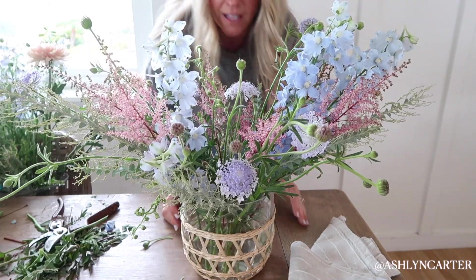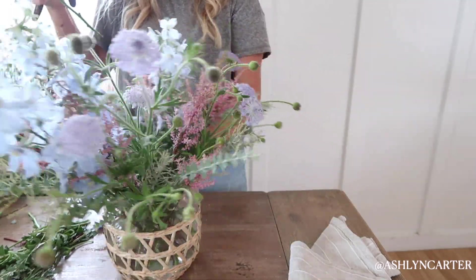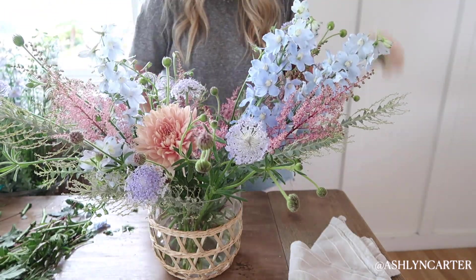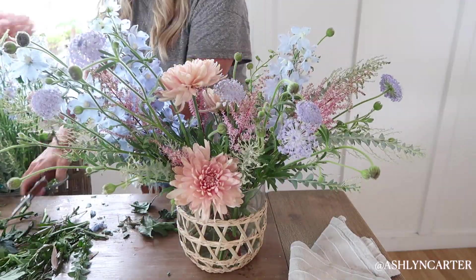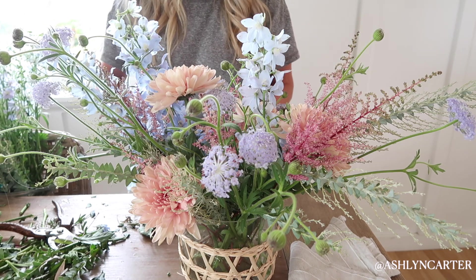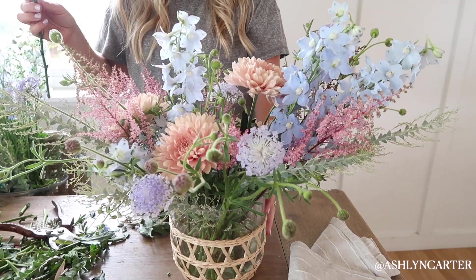Everything is kind of in there touching the water. At the end you might need to go back and add a little bit more, just to make sure everything has enough to drink. It looks pretty good, very similar all the way around. Now I'm going to go in and add a few of these mums. I like that it's sitting a tad higher. We have four mums in here — I do have five total, so I'm going to use the fifth because I want it to be an odd number. Don't these kind of look like dahlias? And way cheaper!